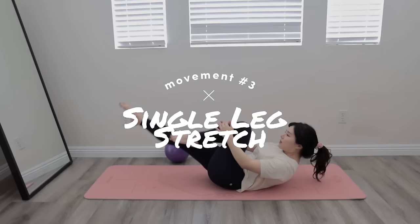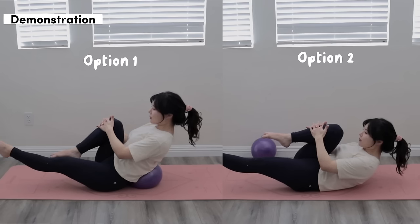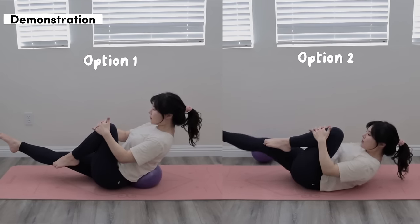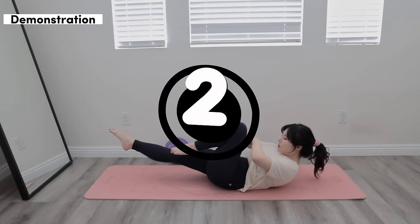The next move we're going to do is a Pilates move called the single leg stretch. You're going to hug your leg, and again you have two options — you can either use a pillow for support or lay flat on your back. Make sure your lower abs don't create a loaf, and draw your core in with your deep core.